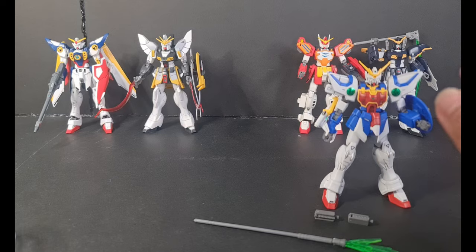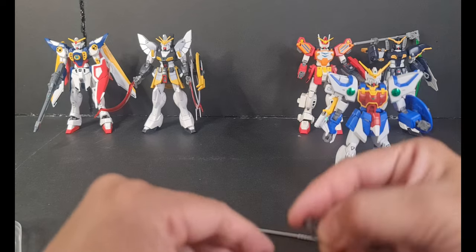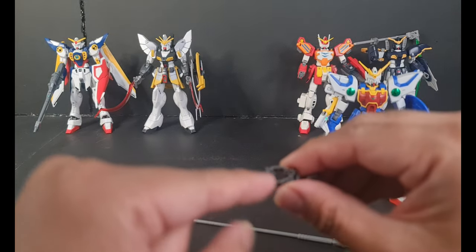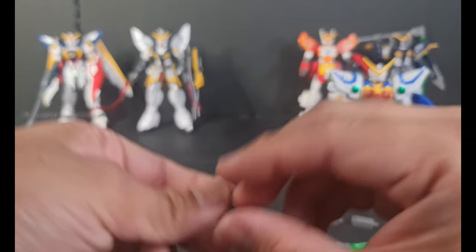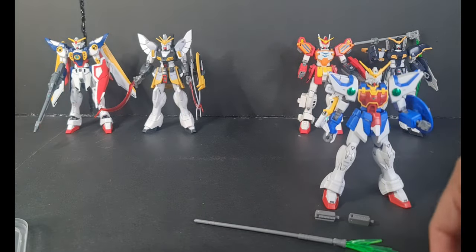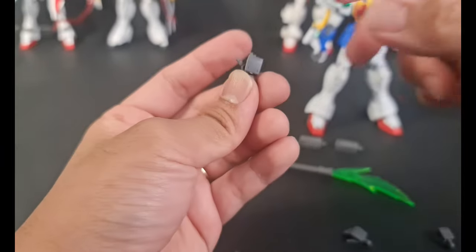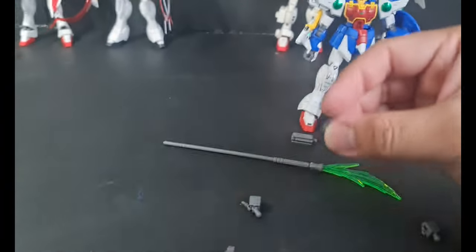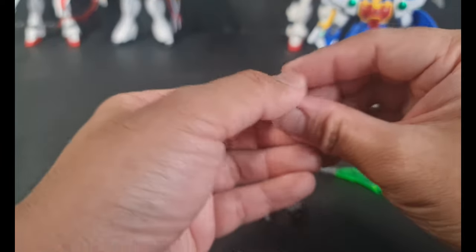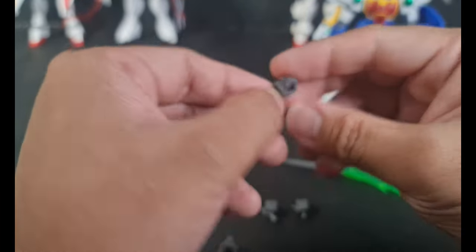We still got the normal part for the legs — for the foot connector. This is where you put the ball joint PC. And then we got hands. We got three types of hands: holding hands, open hands, and closed holding hands.